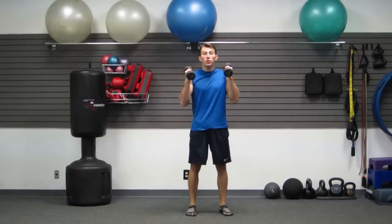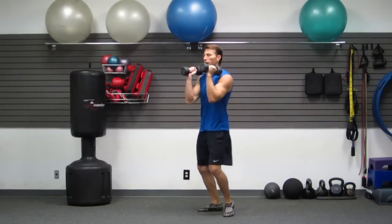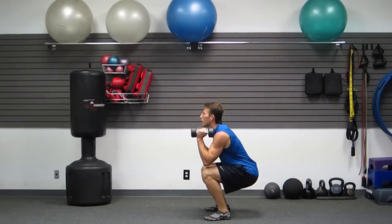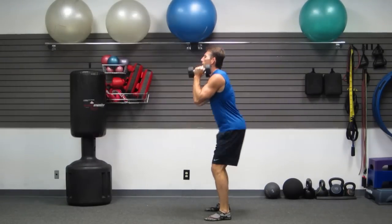Alright, let's get this started. Grab your dumbbells — we're just holding them up in front. We're going to do a 5-5-5 squat. Butt back first. We're doing five slow squats — nice and slow. Butt back first, keep shoulders apart.